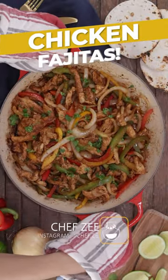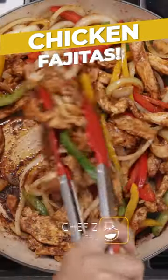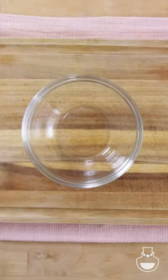Chicken fajitas is super tasty, super delicious, and super easy to make, so let's go ahead and get right to it.